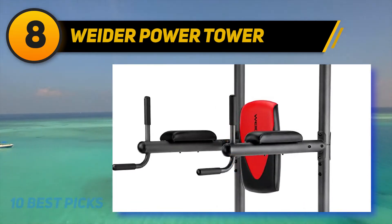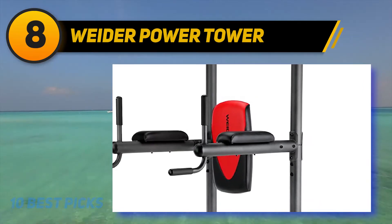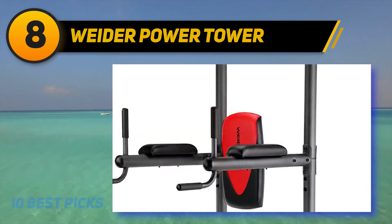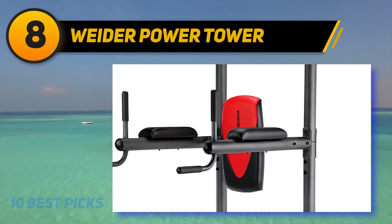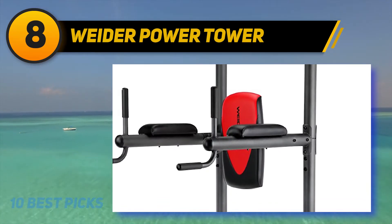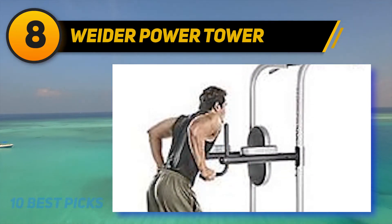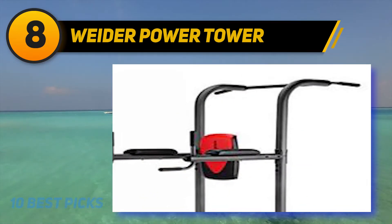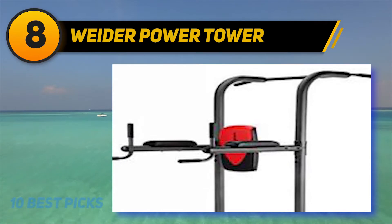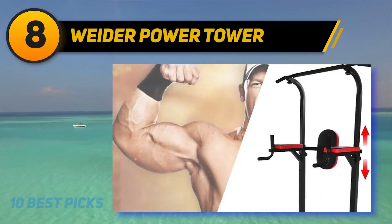The station is stable, but you have to keep your movements strict and avoid kipping and swinging as it could be dangerous. This product can support up to 300 pounds, which is enough to handle most folks. However, if you like doing weighted exercises, pay attention not to go over this limit. The assembly of this contraption is not simple — it can be hard to fit the bolts in the holes, and the unclear instructions are not helping at all.